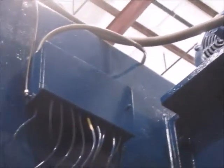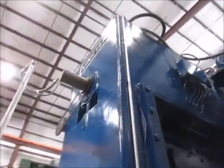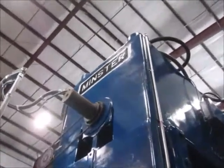Up here is the main motor for the press. Here's the right side of the machine.